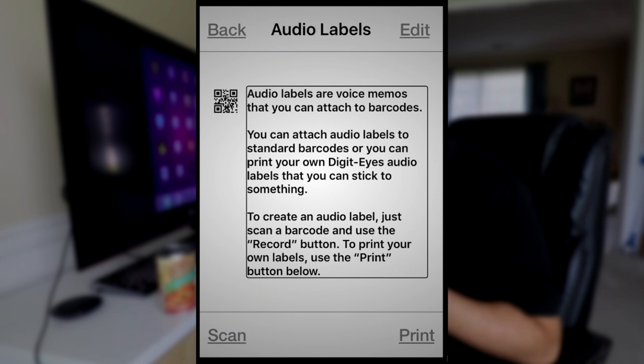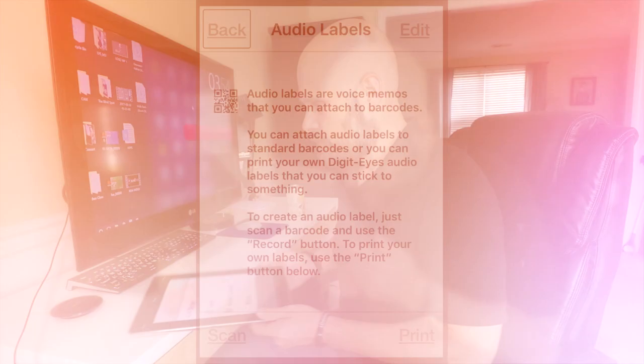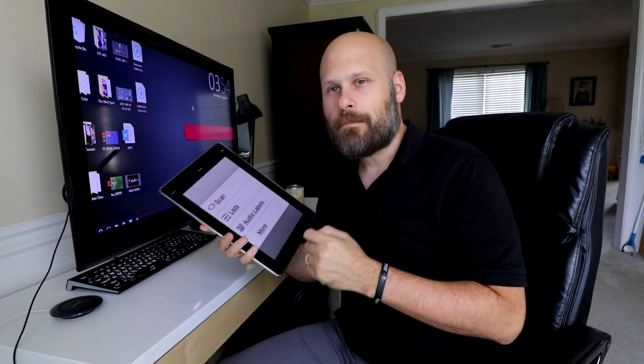To print the labels you do have to go to the DigitEyes website. DigitEyes is a really powerful application — being able to scan barcodes and get so much information, plus the ability to assign custom audio recordings to barcodes, is just huge. Check it out — I'll have a link down below. The app does cost $9.99. Thank you very much for watching — this is Sam with The Blind Spots. If you like the video be sure to hit that like button, don't forget to subscribe, and if you have any questions please leave them down below.